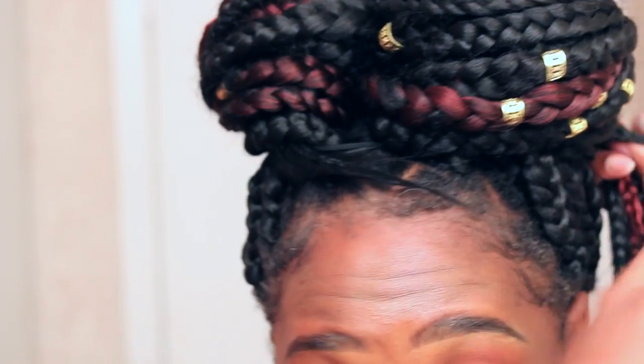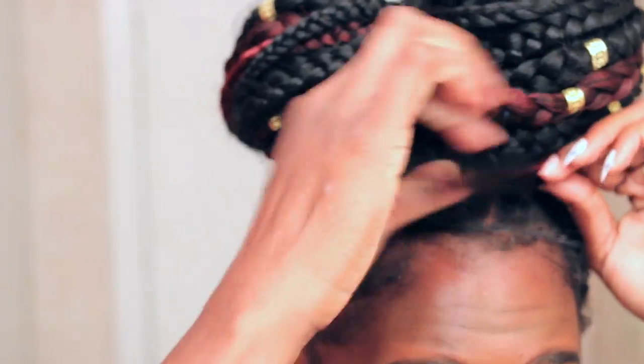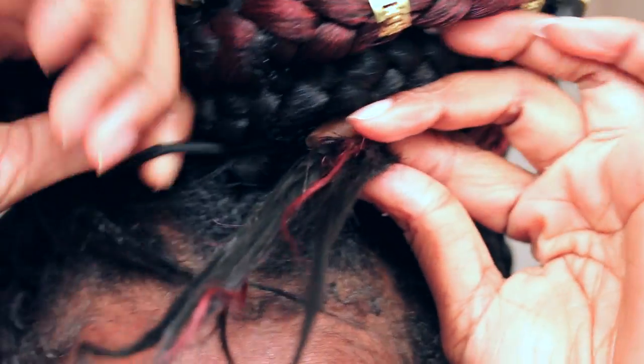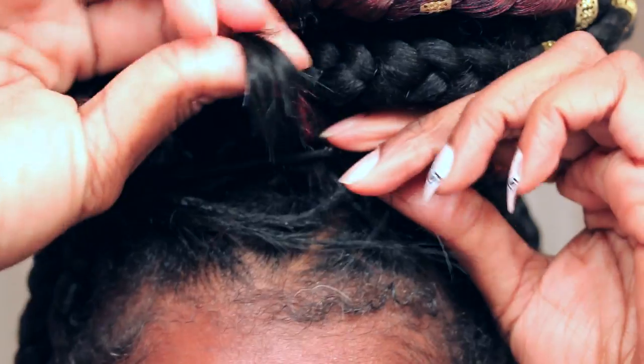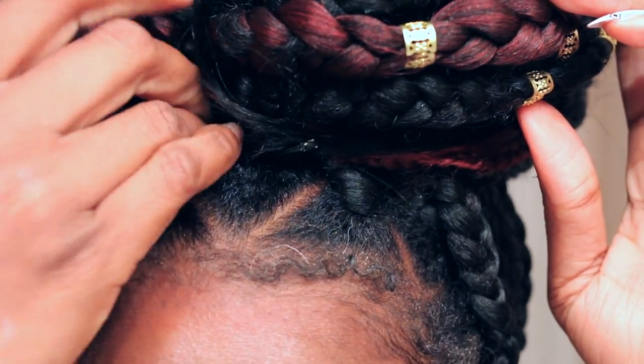I'm going to tuck it as well, then do the same thing on the other side, wrapping it the opposite direction so it kind of looks like a little heart. I'm just going to wrap it, twist it under, and tuck it underneath the hair tie and then under the actual bun. This was the easiest way to get all the hair up without it feeling so heavy on top of my head. This is probably one of my favorites — you can jazz it up with flowers and it will look so pretty.